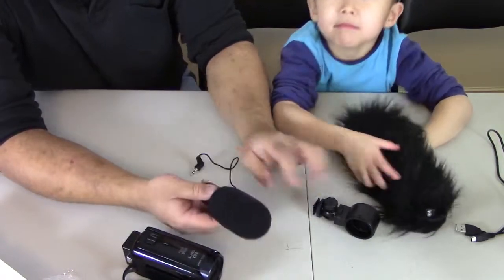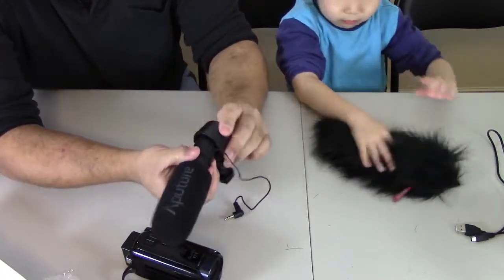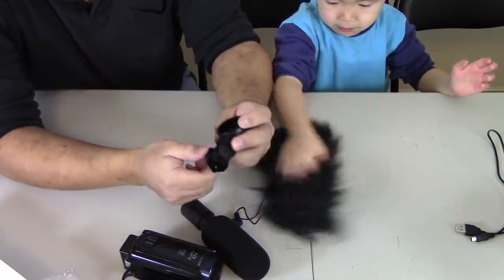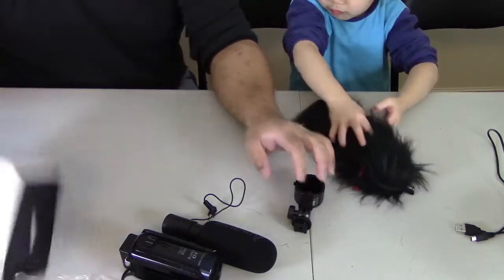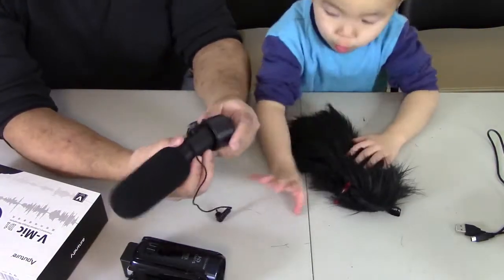So the next piece I want to assemble is this here. I think all you do is you just kind of — I may have to look at the instructions. I think it just goes right around the microphone.